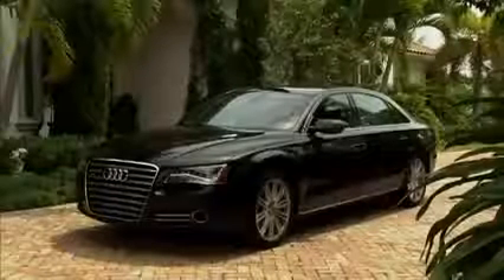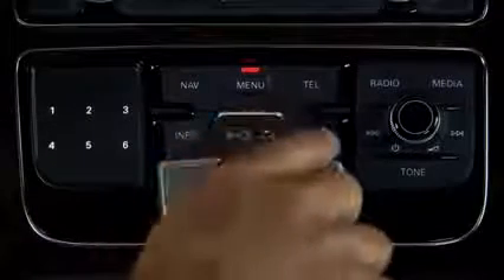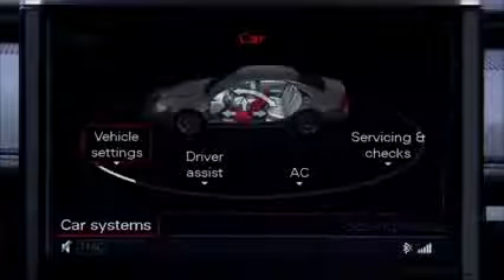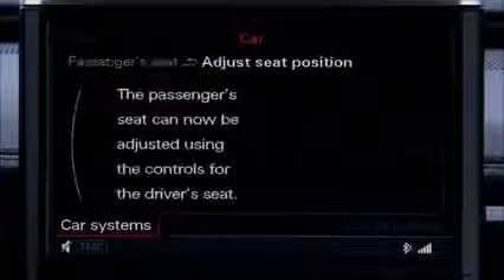To return the armrest to its original position, press the button while lifting the armrest. While the Audi A8 is in park, you can also adjust the passenger seat from the driver seat controls. Press the car function button, then car systems. Next, select vehicle settings, then seats, then passenger seat, and finally select adjust seat position.